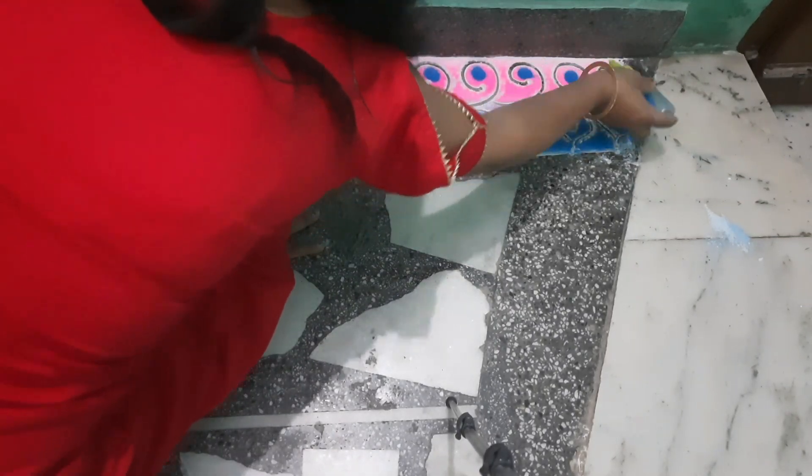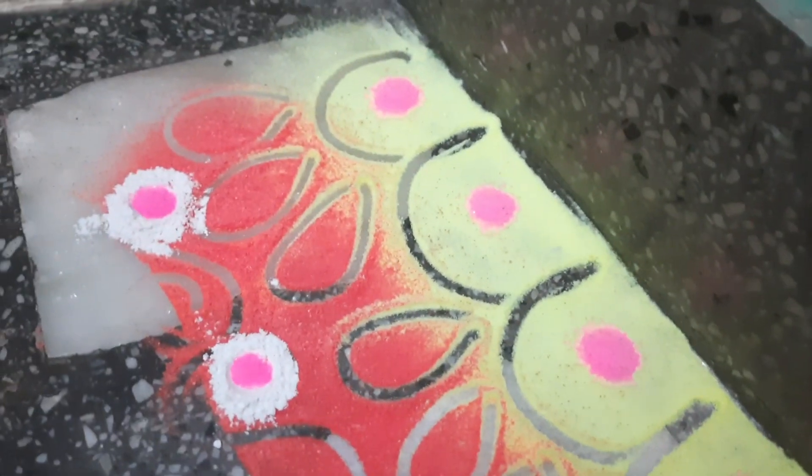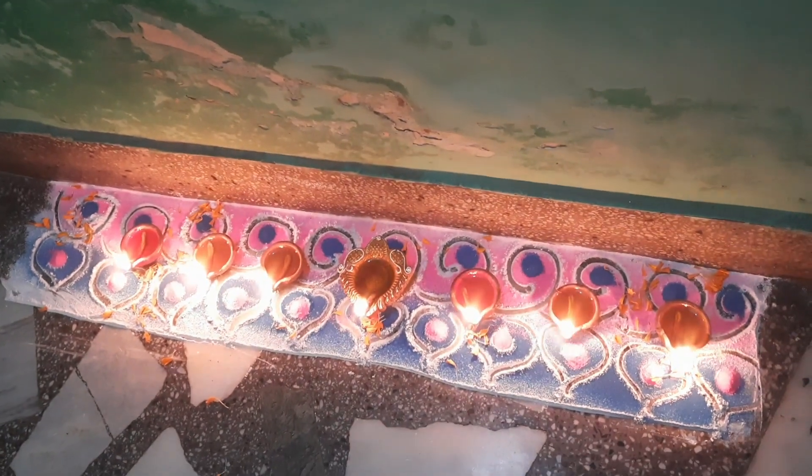If you have made a rangoli, please tell us in the comment section. That's it for the video — I hope you liked it. If you did, please like, share, and subscribe to my channel. We will meet again with another new and interesting video. Till then, take care, bye bye!